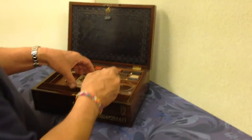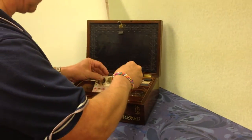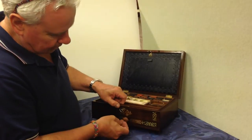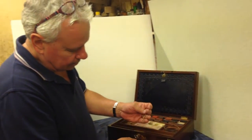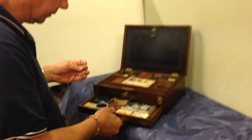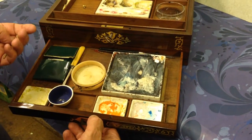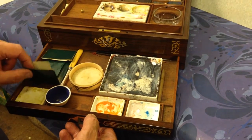Pretty much most of it's original. There may have been one or two bits that have been replaced, as with most working boxes. You've got a pin that locks the bottom drawer, and there are pallets and tools in the base of the box — even some gold leaf.